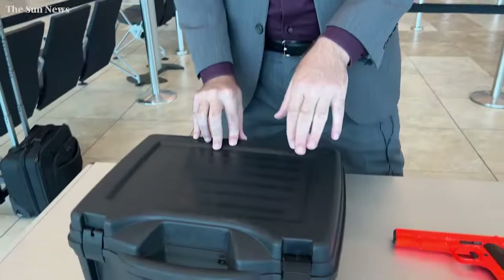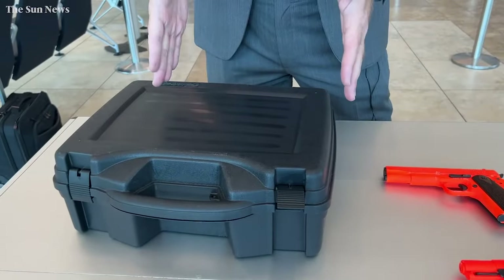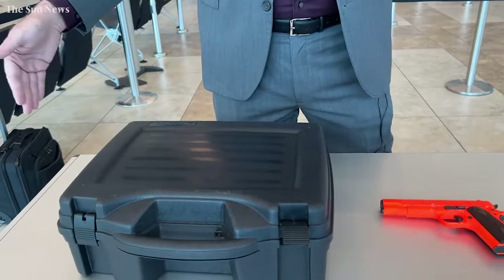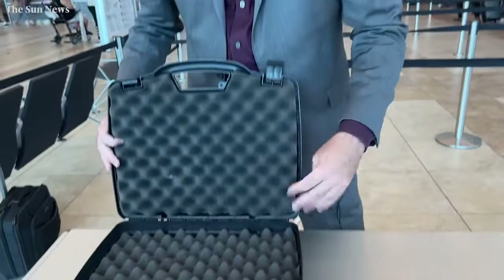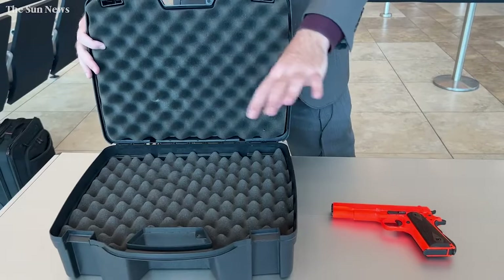The first thing you're going to need to do is have a hard-sided case. There are a number of different models, from a small pocketbook-size one to this medium-sized one, all the way to ones that will carry long rifles for hunters. You can get these at most sporting goods stores, but make sure that they are hard-sided and have padding on the inside or something that will keep the firearm in what we call a steady state.